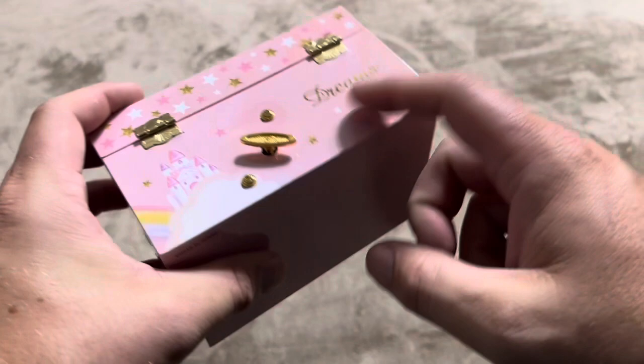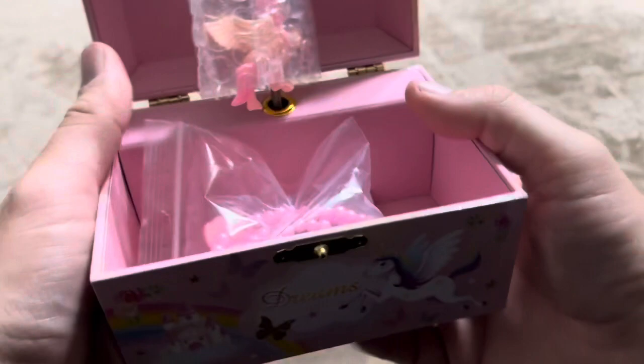On the back, it has the turn mechanism. There's nothing on the bottom. I'm going to open this up to show you exactly what's inside. You can see it will start moving once you open it up. I'm going to wind it a little bit here, and then that unicorn is going to turn in the middle.